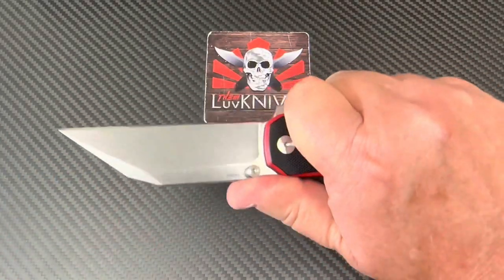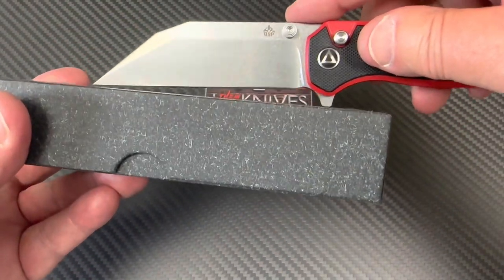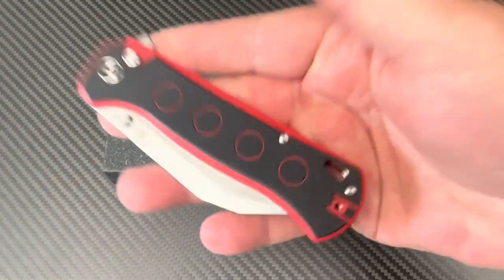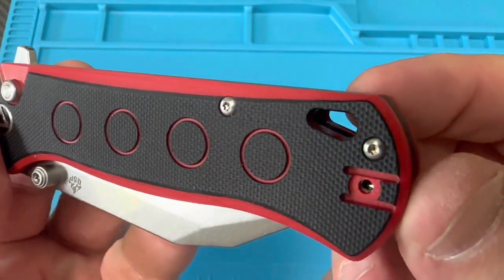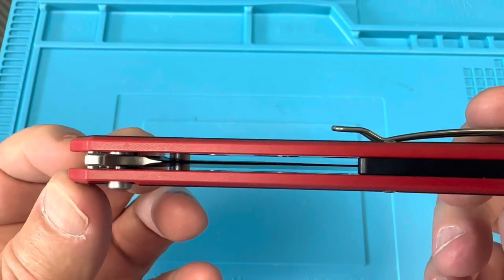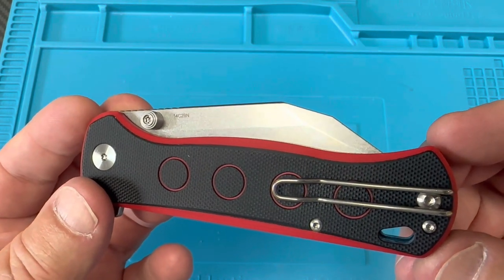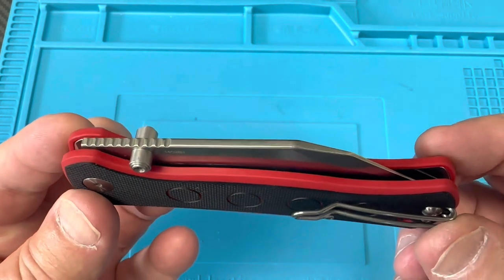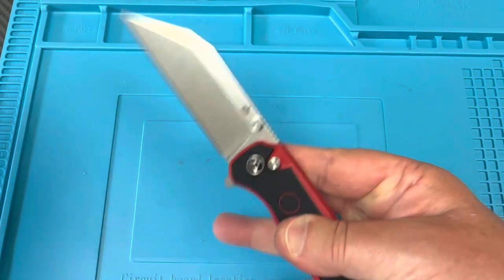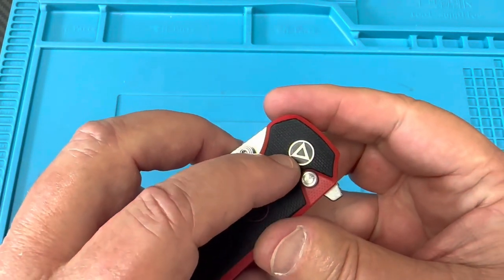The plunge is nice, no play, blade is centered. Not too heavy, definitely full size — this could do some slicing for you. The contact patch is pretty close even with the flipper tab there. Skeletonized wire clip — maybe you like it, maybe you don't, everybody has an opinion about wire clips. Nice ambidextrous thumb studs, you can climb up on this no problem, and there's your logo.